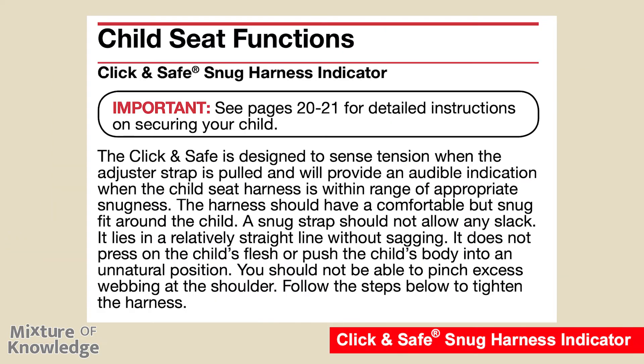Page 22: child seat functions. Click and Safe Snug Harness Indicator. See pages 20 and 21 for detailed instructions on securing your child. The click and safe is designed to sense tension when the adjuster strap is pulled and will provide an audible indication when the child seat harness is within range of appropriate snugness. The harness should have a comfortable but snug fit — a snug strap should not allow any slack, lies in a relatively straight line without sagging, and does not press on the child's flesh or push the child's body into an unnatural position. You should not be able to pinch excess webbing at the shoulder.